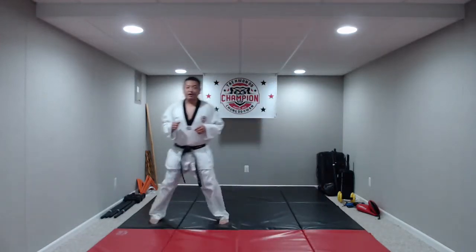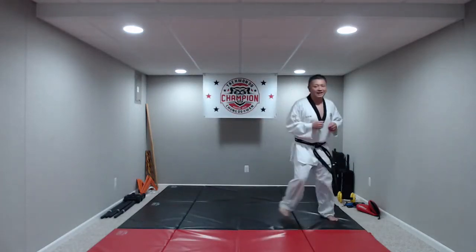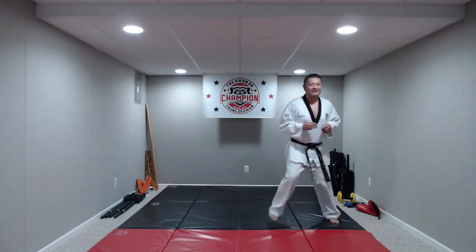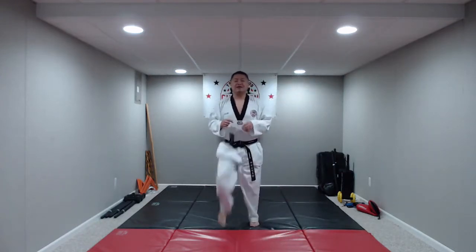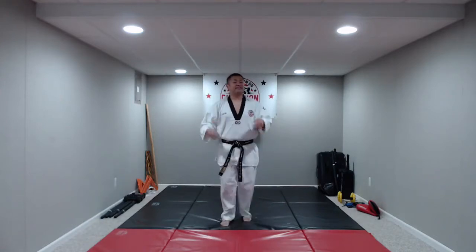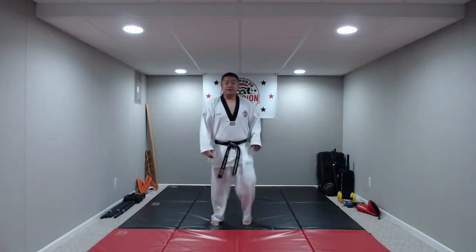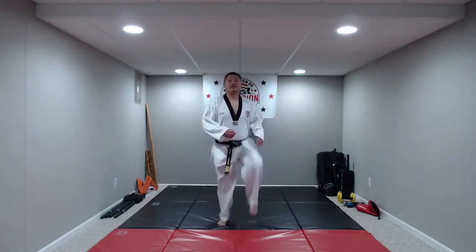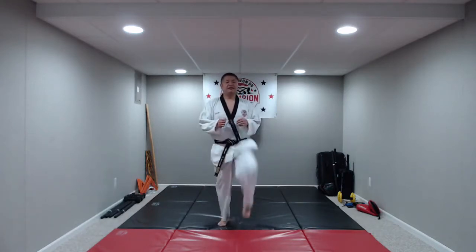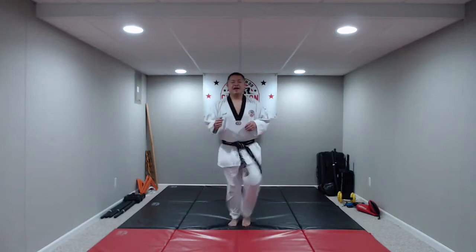Now we're going to change it up. Bring them up to your knee or hip level — bring our knees up to our hip level. Try not to slam your feet into the ground; we're just lifting them and marching. Bring it up to your chest as high as you can. You guys are awesome. And relax. Great job.